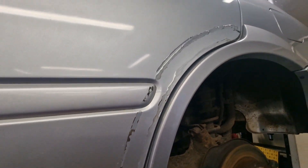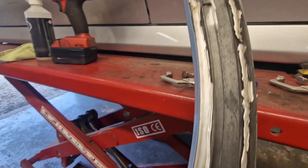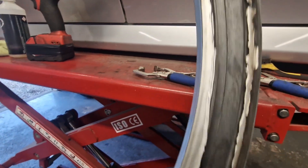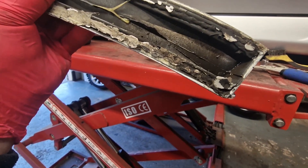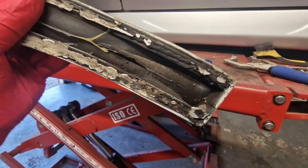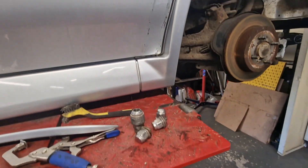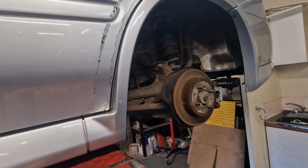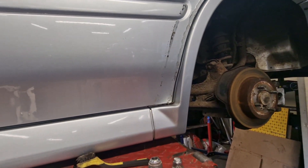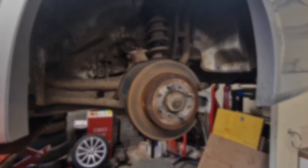I'll take you through the thermostat stuff. At the minute I'm bonding on this trim that's fallen off — someone had previously bonded it with tiger seal and that failed, then they gorilla glued it. I'm going to stick it back on with a bit more tiger seal and then let's get into it and I'll show you some parts.